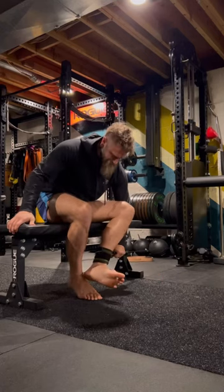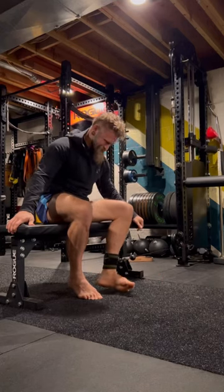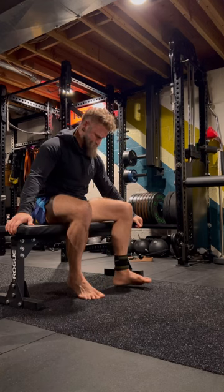Here's a lower body session where the goal is to train some connective tissue and rate of force development for squatting-like things.